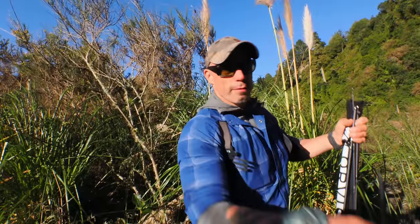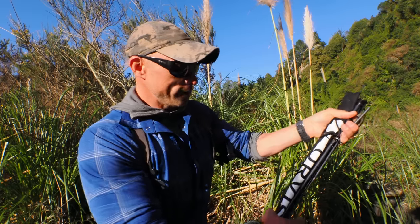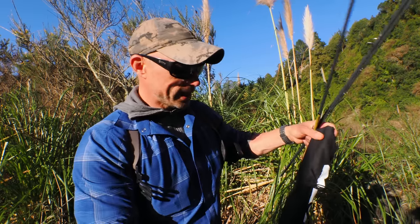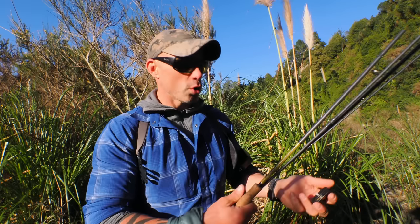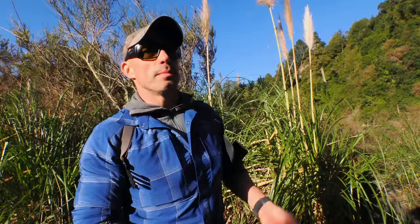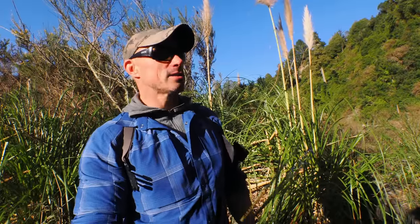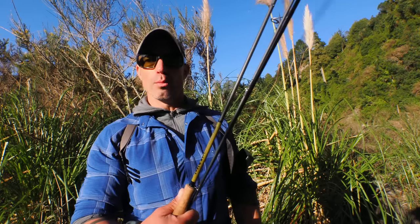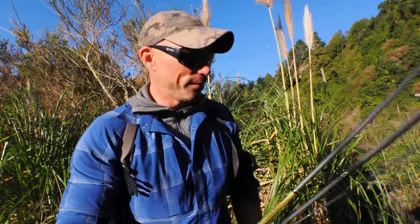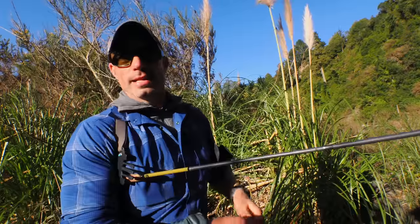Two rods. They're both going to be the same — the Helios 3 6-weight F. It's a great rod. If I had to choose between a 5-weight and a 6-weight, I don't think I could. They're both just so nice to use. This is just a bit of a bigger river. I'm going to be slinging some streamers, some heavy nymph rigs, some long leaders, indicators, that kind of stuff. So having the 6-weight just gives you a little bit more grunt, a little bit more oomph when you need it. Easily my favourite rod, without a doubt.